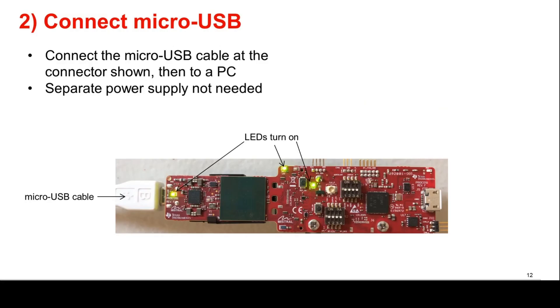Next, connect the micro-USB cable to the EVM at the connector shown in the image, then to a PC. Note that a separate power supply is not needed as the EVM gets power from the USB connection itself. LEDs on the EVM should turn on when connected to USB, as shown in the image.